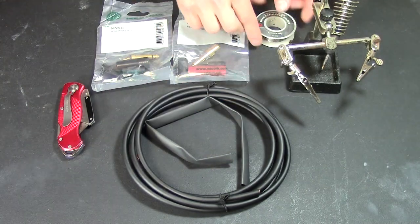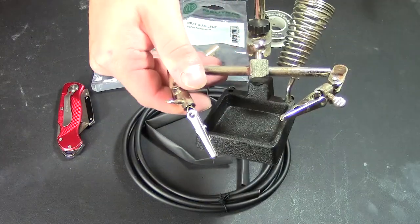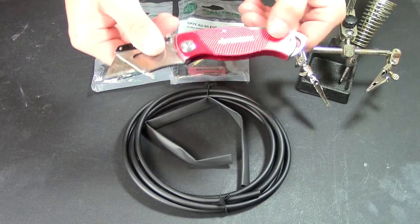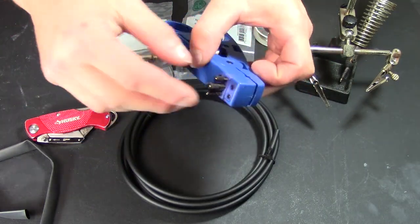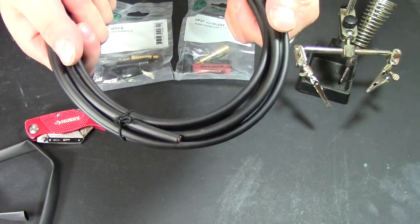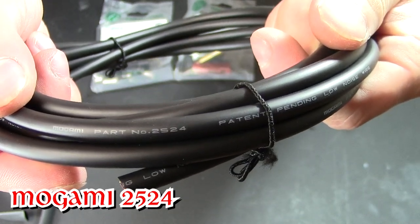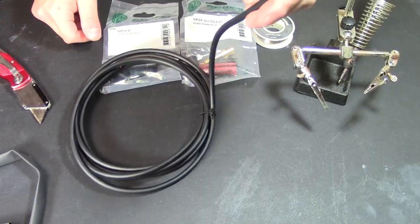Here's some solder — you're going to need some rosin core solder. You're going to need a soldering iron. A set of helping hands, basically some alligator clips so you can hold your parts together while you're working on them. A razor or knife — just a folding box cutter knife. And also, this is a helpful tool to strip the insulation perfectly around your coax or guitar cable. This right here is a very, very high quality cable — the Mogami 2524 guitar cable. You can buy it by the foot, and I'm going to link it in the description.